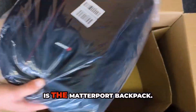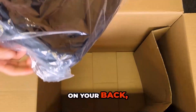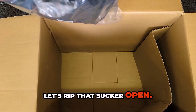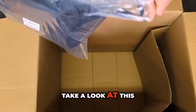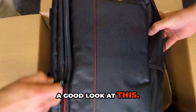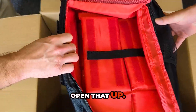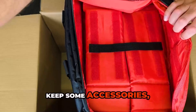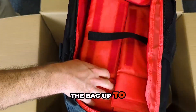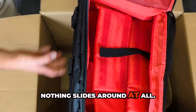Next thing we've got is the Matterport backpack. This is designed so that you can carry the camera right on your back, not have to lug it around. It opens down the side, all the way on both sides. You've got a nice net area to keep some accessories, a camera collar. I love that you can completely set the bag up to fit around everything, including the Velcro strap, so nothing slides around at all.